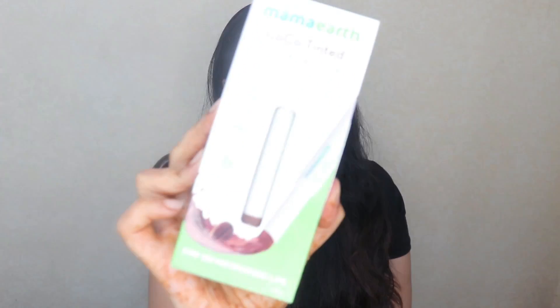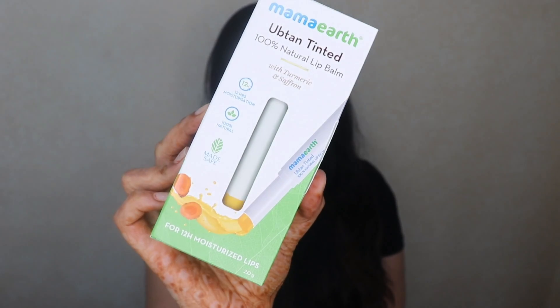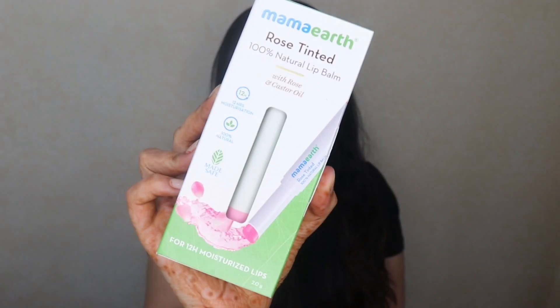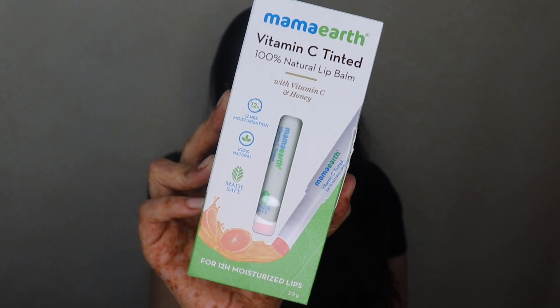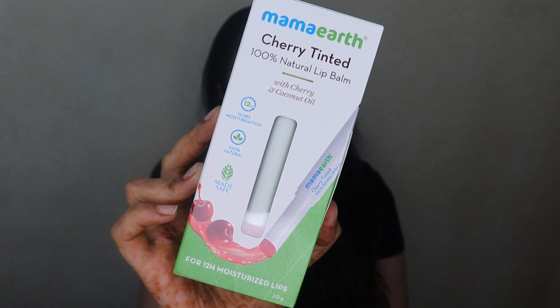These are 100% natural lip balms and they come in 5 variants. The first one is the Cocoa Tinted Variant enriched with Cocoa and Vitamin E. The second one is the Uptan Tinted Variant enriched with Saffron and Turmeric. Then we have the Rose Tinted Lip Balm enriched with Rose and Castor Oil. Next up is the Vitamin C Tinted Lip Balm which contains Vitamin C and Honey. And the fifth one, which I'm super excited about, is the Cherry Tinted Variant and this contains Cherry and Coconut Oil.